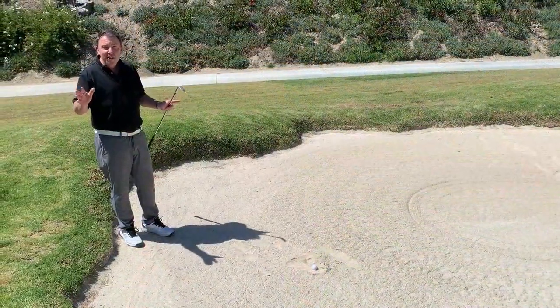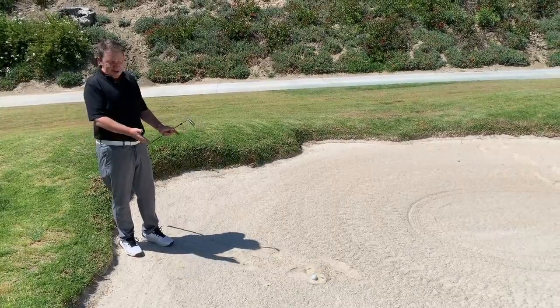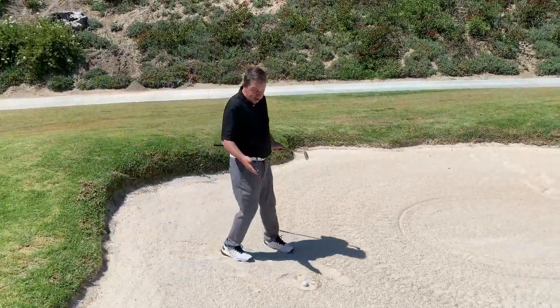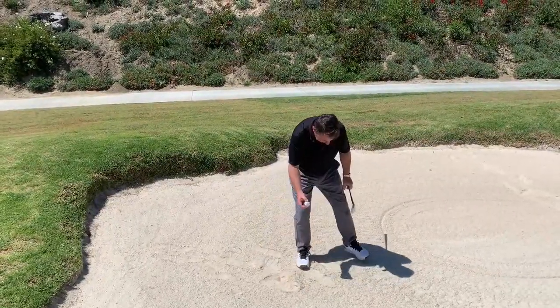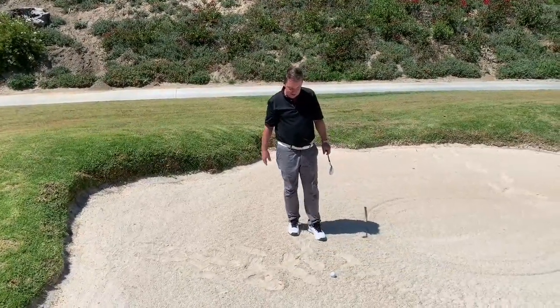The next thing I want to talk about is bunkers. As you all know, since the coronavirus we can't put rakes around the bunker. So hopefully when you're in the bunker, you're playing lift, clean, and place — because you might be in a footprint since we don't have any rakes. What I would do with my ball is lift it, clean it, and place it on a better spot.